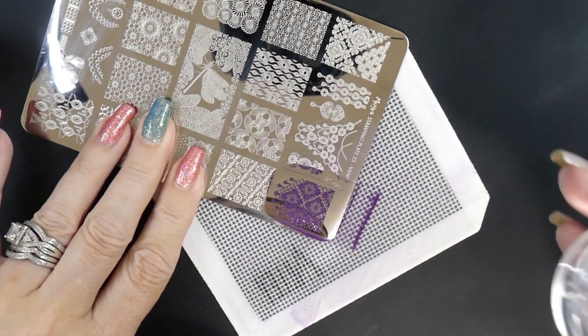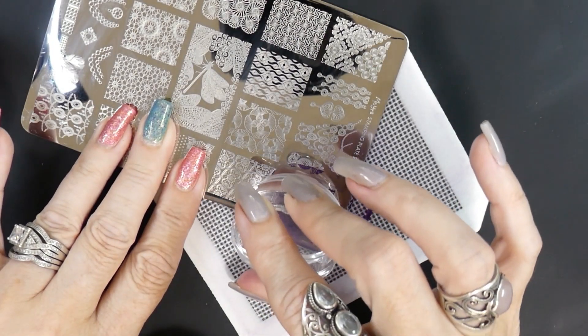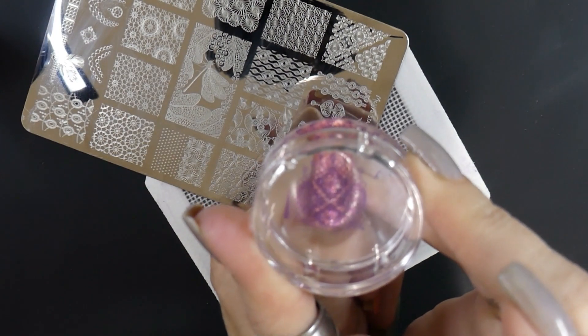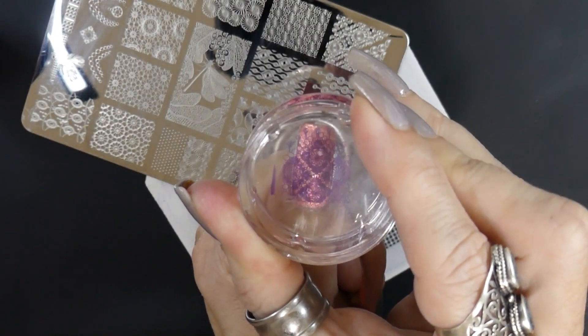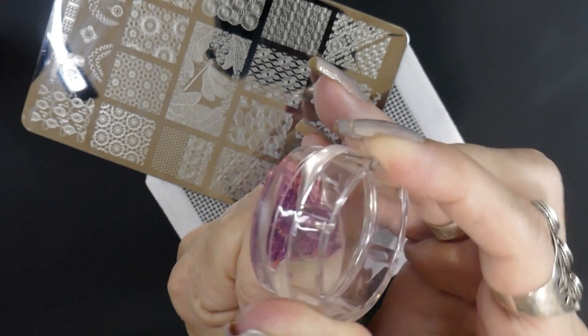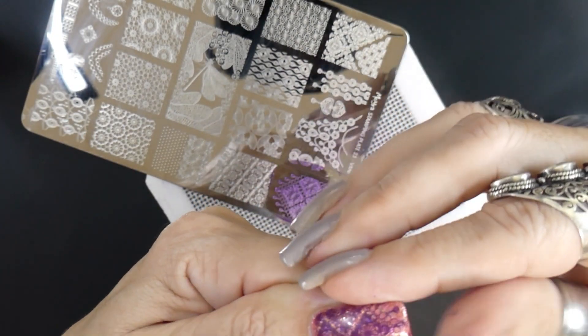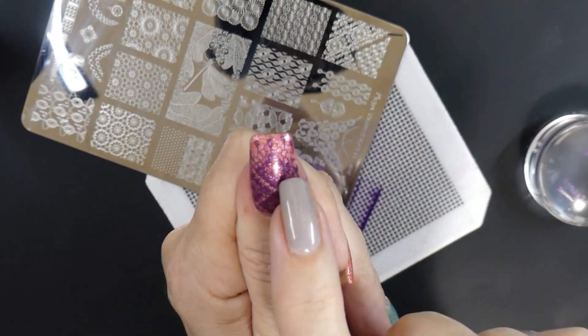Purple is my favorite color. Once I put it on the plate — the stamping polish — I scrape it once and then I roll really lightly. I'm still having a little bit of problems trying to get my stamping to look really crystal clear, but I'm going to keep practicing and I'll get it eventually.